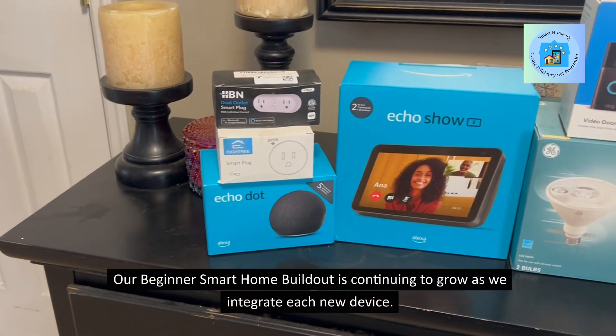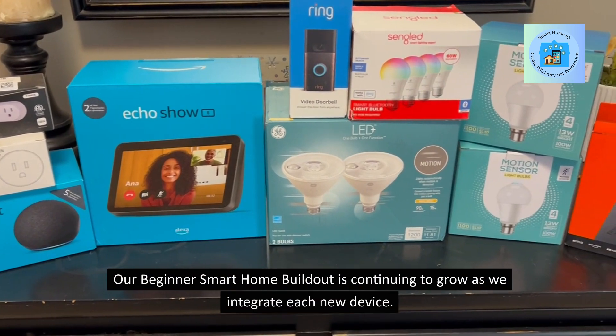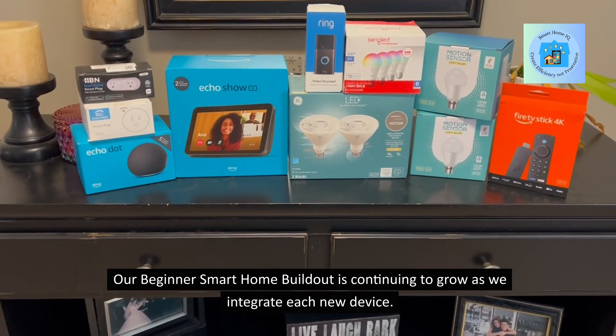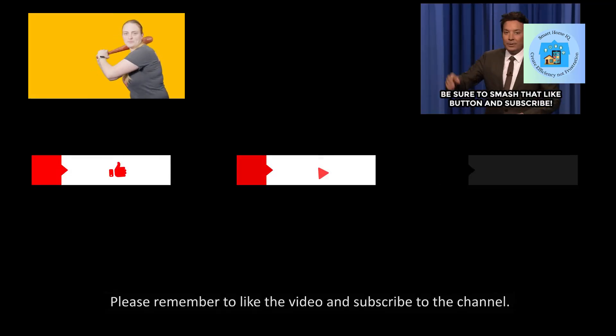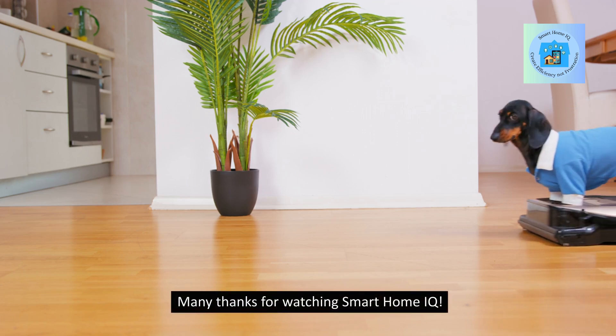Our beginner smart home build-out is continuing to grow as we integrate each new device. Join us next time as we incorporate the AOSU SolarCam D1 Classic into our expanding smart home ecosystem. Please remember to like the video and subscribe to the channel. Many thanks for watching Smart Home IQ.